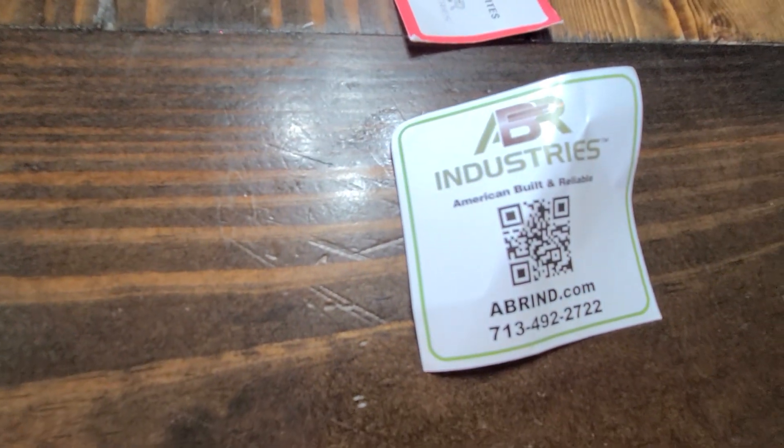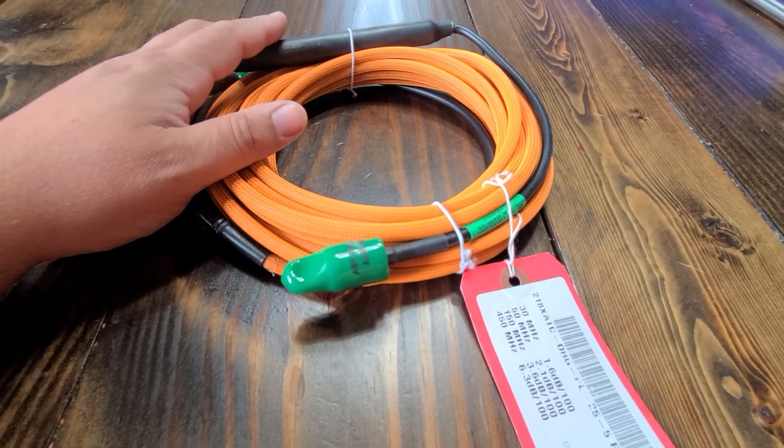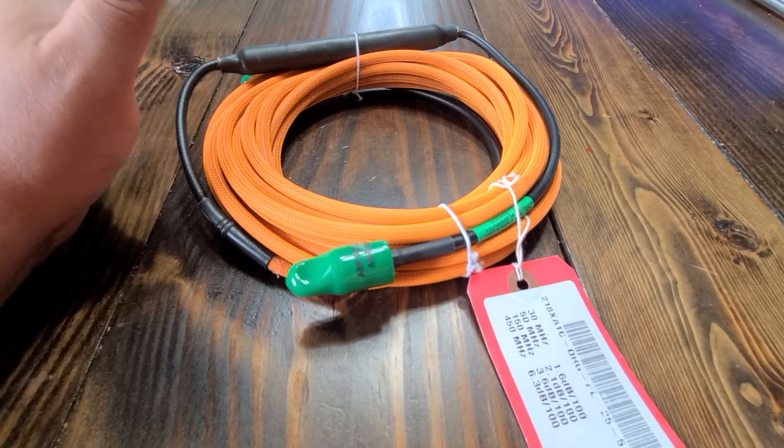Again, this is from ABR Industries. Stay tuned for future videos where I use this with some of my new antennas for poda. 73s everybody.